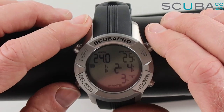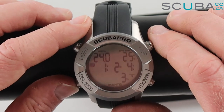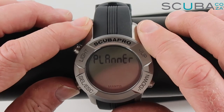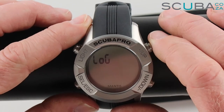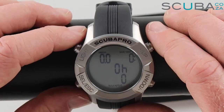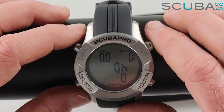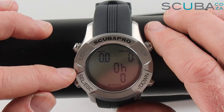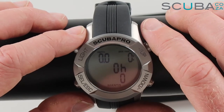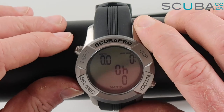Pressing enter one more time gives more dive information — dive time, depths, and everything else. Escaping out of planner mode, there's a dive log mode. This unit is zeroed because it's brand new, but it would tell you your dive number, how many hours the unit's been underwater, how many dives it's logged, and you can select into individual dives to get temperature, depth, and time.